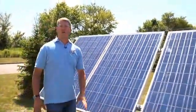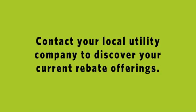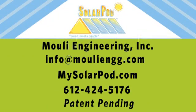Solar pods use state-of-the-art photovoltaic technology. With utility and federal rebates, as well as business depreciation, solar pods are an affordable way to start using solar energy. Solar pods — where smart meets simple.